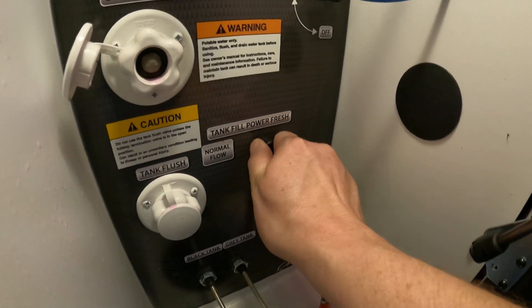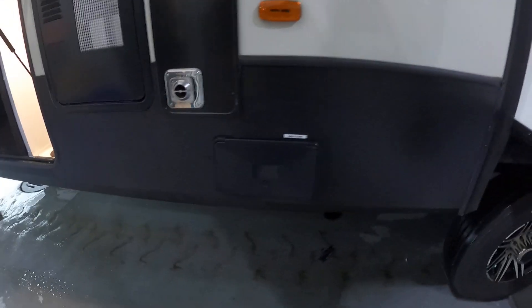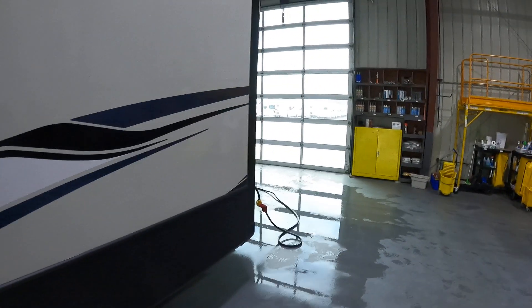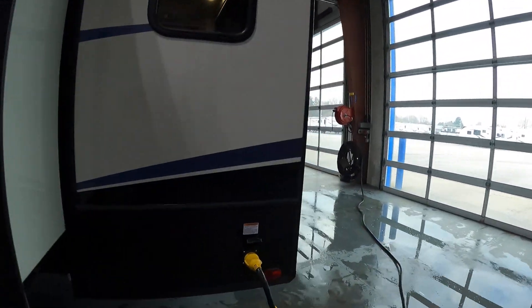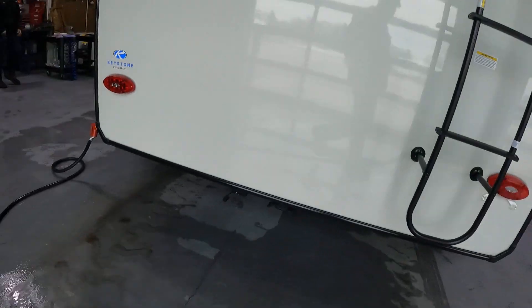This is where we do the black tank flush. In order to fill, you'd hook up to the city connection and put it on fill or normal flow. Low point drains are right there. This is the outside of the water heater and the furnace, and the gray tank pull. Our 50-amp power cord hooks up there, and there's a ladder up to the roof along with our hookup.